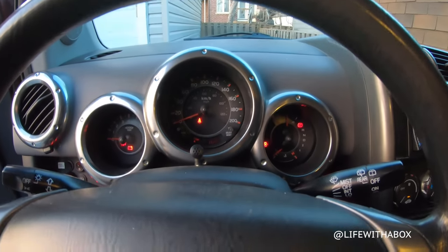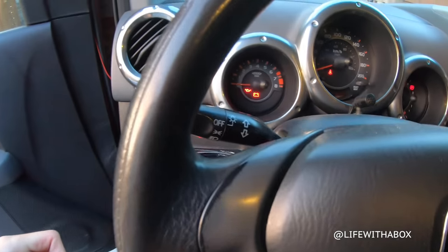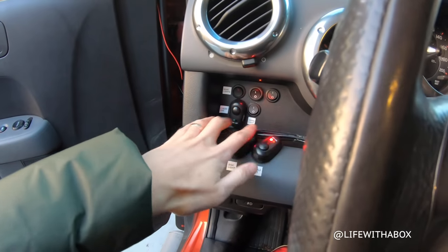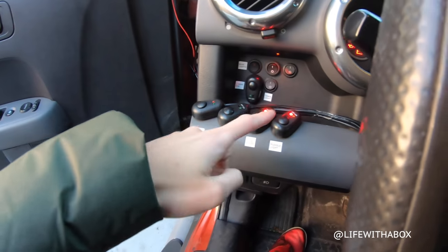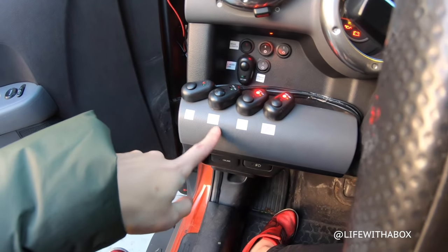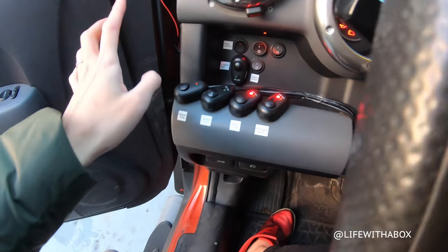Now we go to the gauges — yeah, everything's red. Bluetooth for phone calls. These are my switches — I like the DIY look. Everything's here, everything's labeled: puddle lights, side lights, roof lights, fog lights, small rear fog light, rear lights, cabin light. Everything's wired.